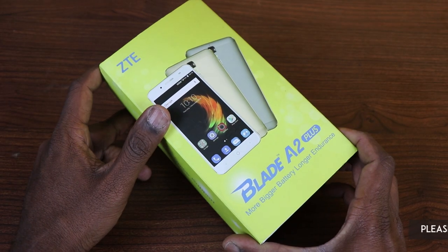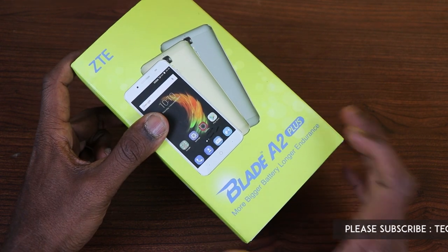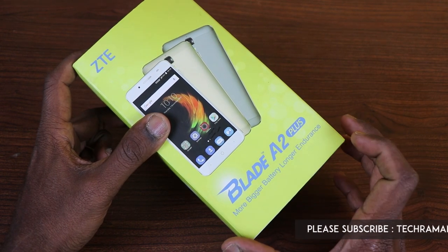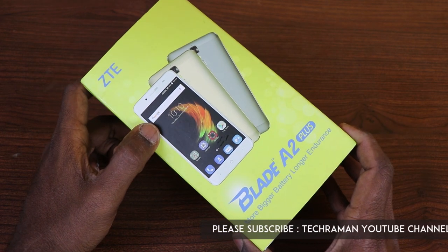ZTE is back in the Indian market with the Blade A2 Plus. It's a heavy battery smartphone with a 5000mAh battery under its hood. Let's check out this phone and take a first look at this device.